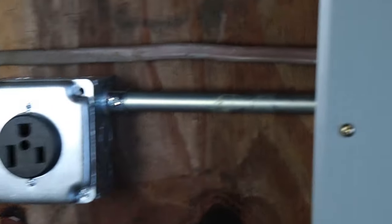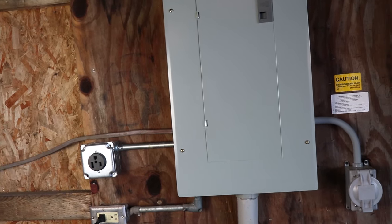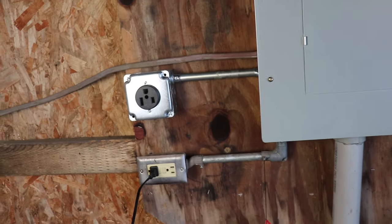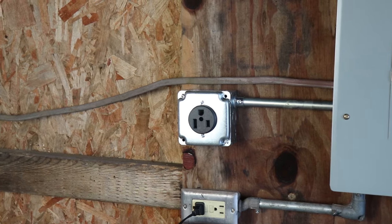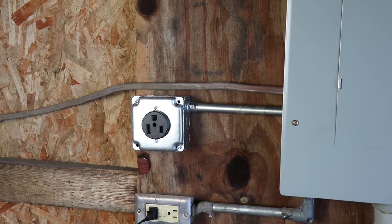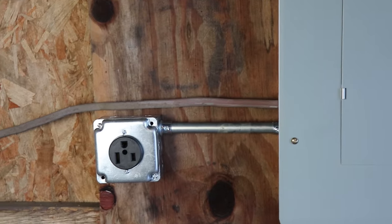There is the plug, all installed. There is the breaker, and I already have it marked for the welder. Pretty easy. Hope you liked the video — please subscribe to the channel. I'm going to do another video in the next couple of days where I put the extension cord together and show you how that's done. I'm also going to be doing some welding videos coming up — I've got some projects and jobs for that. So please subscribe, like, share, and leave some comments below. I like chatting back and forth in the comments. See you next time — God bless.